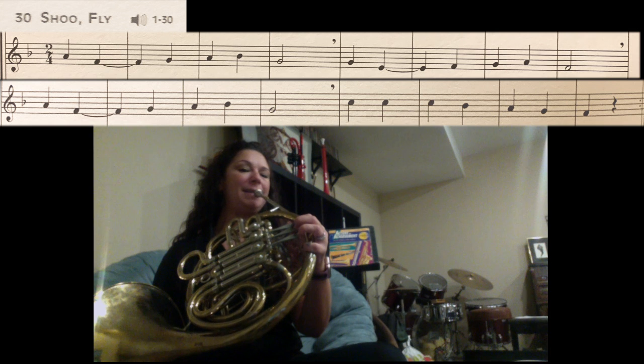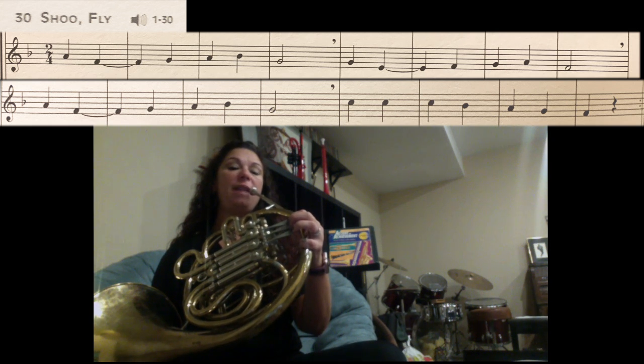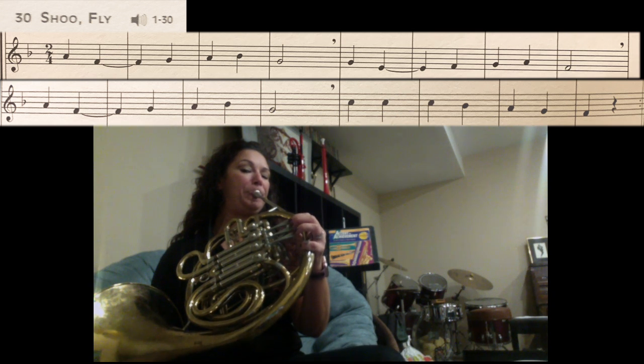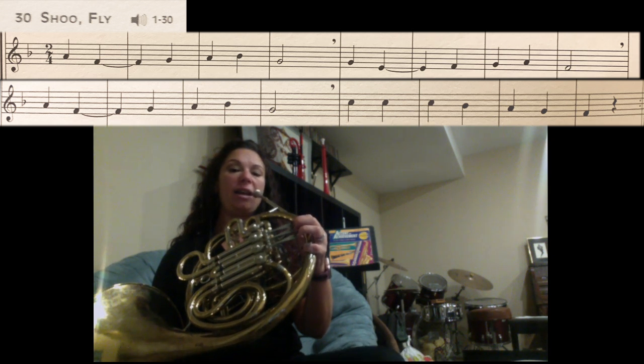Next line: A, F, G, A, Bb, G. Then the final section: C, C, C, C, Bb, A, G, F.